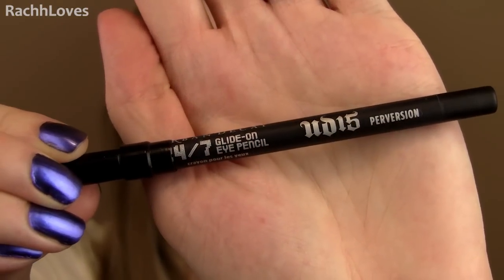Take a black smudgy liner and line the outer half of your upper lash line. My eyes are slightly sloped downwards so I created a more rounder shape to the liner to create the illusion of a wider eye. Since I'm going to be smudging it out anyways, I dotted it along my lash line really messily.